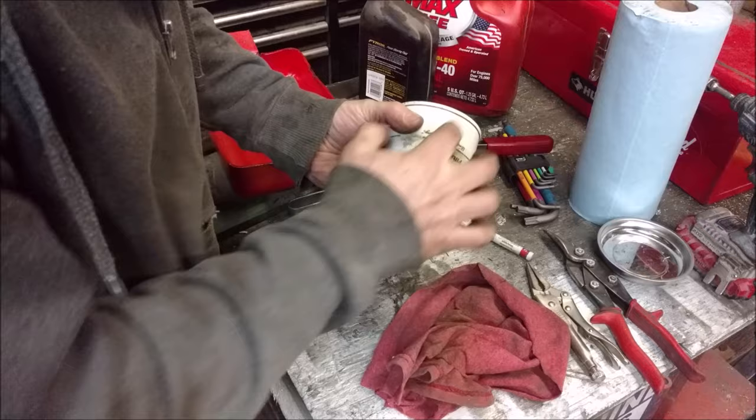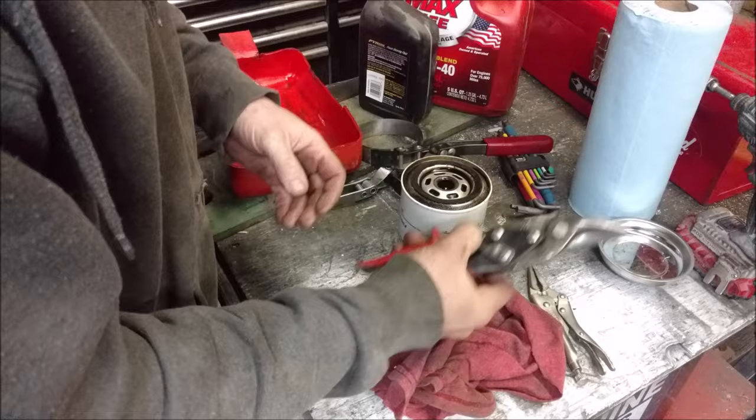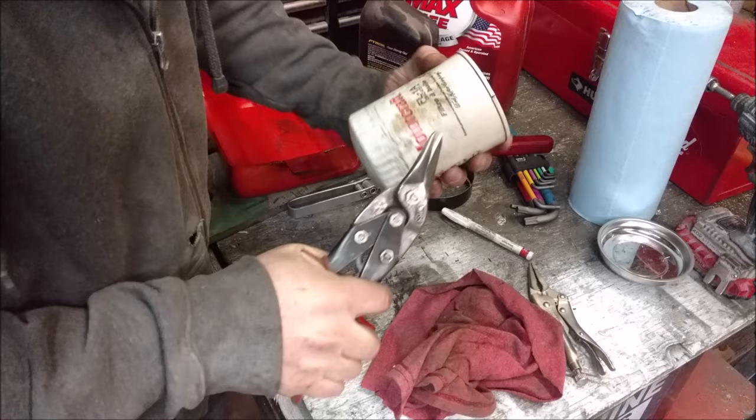The top is a little bit thicker, but what they do is the top just comes up and they roll this edge around. All you need is a pair of tin snips. Take the tin snips and cut right down into the edge.